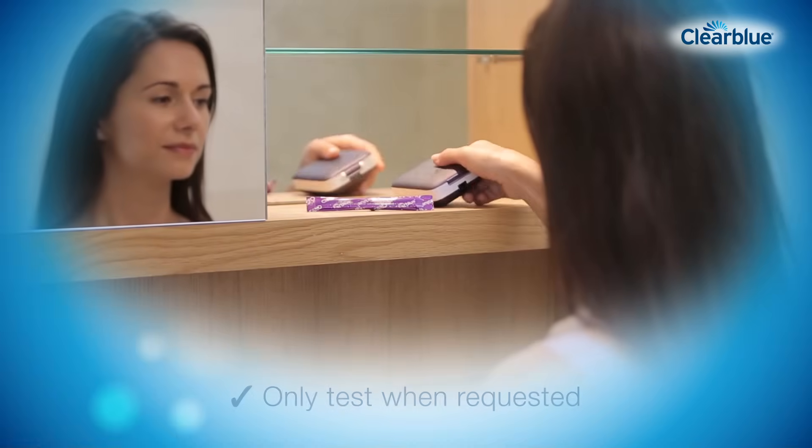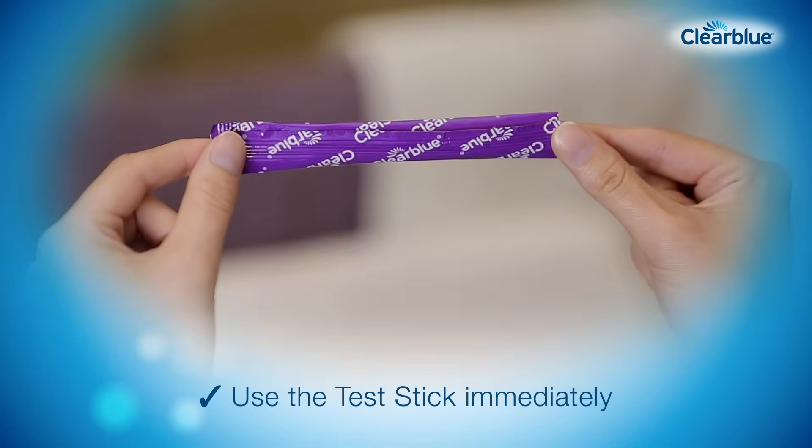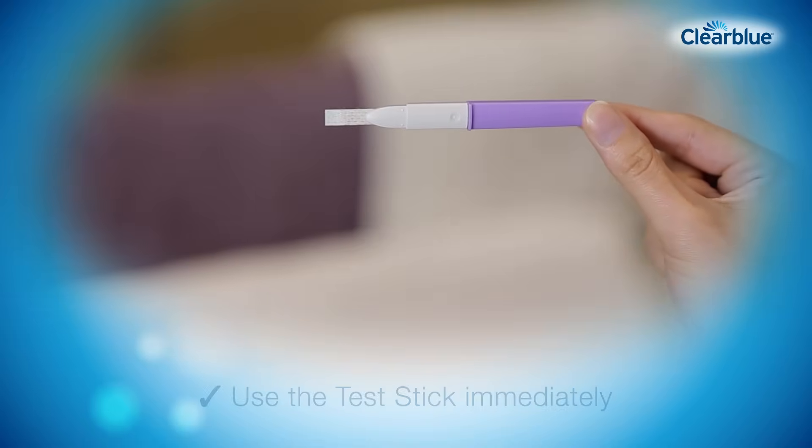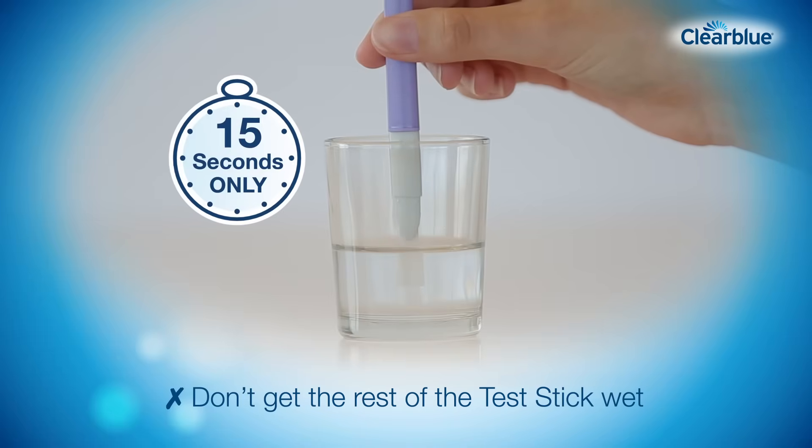To perform a test, we recommend you collect a sample of your urine in a clean, dry container. Remove the test stick from the foil. Immediately place the sampling end into the urine for 15 seconds only.